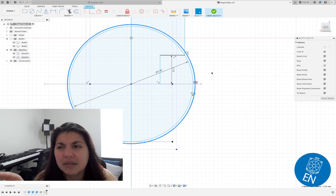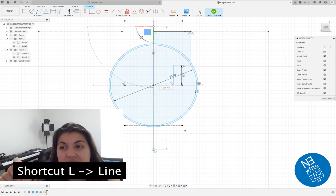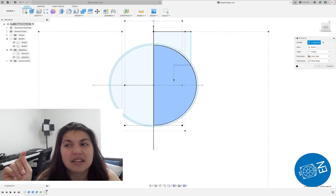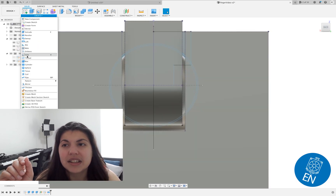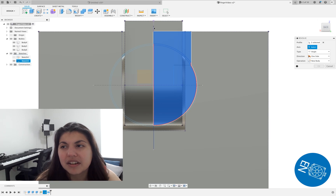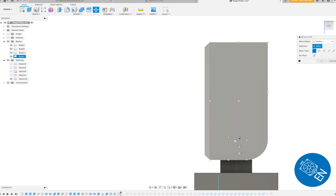One mistake I made here is that I was supposed to also include the offset circle, which I didn't. When you see me cut and revolve, I'm not including the offset circle, but I added that later in this video. Here we're revolving the circle — boom, it's revolved. Then we've got to cut it and give it an entrance. Just always make sure you're cutting the right bodies — sometimes I mess up and lose track of what bodies I have open. Then you combine them and voilà.